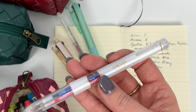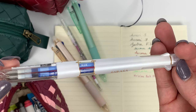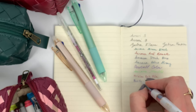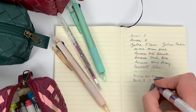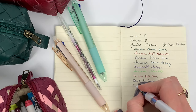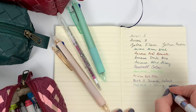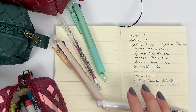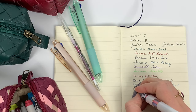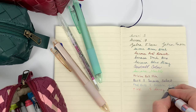I still love the Sarasa Select - this used to be the pre-fill. I've got some super fine point 0.3 in here. And then this one is pink - light pink - I don't know, don't quote me, it's pink.